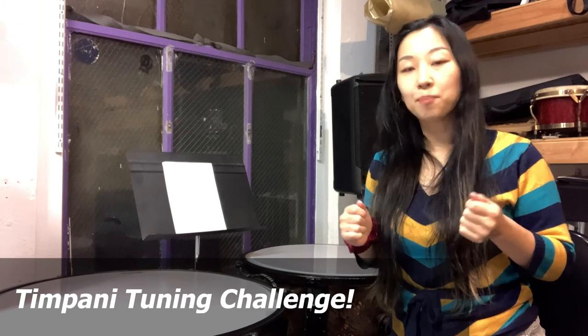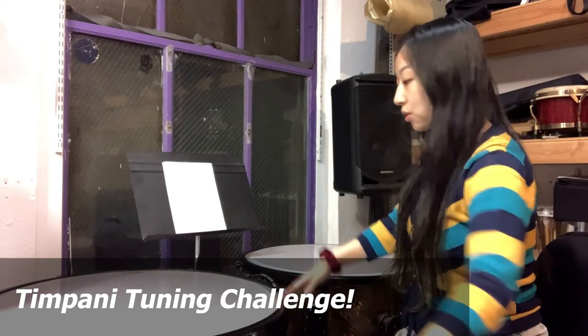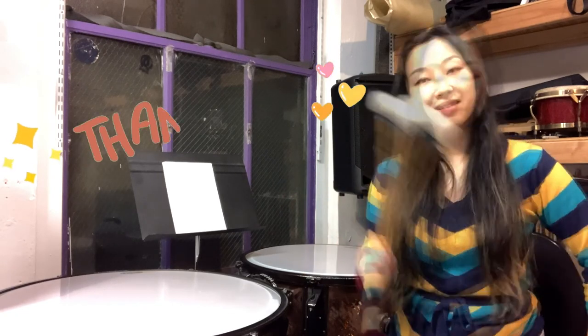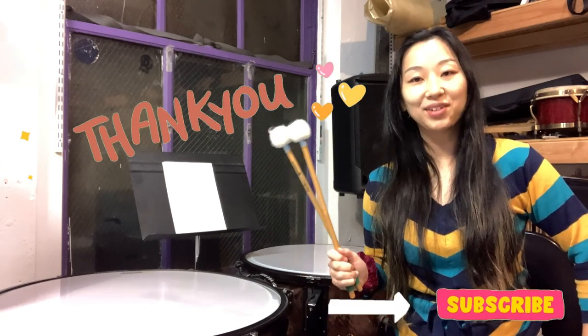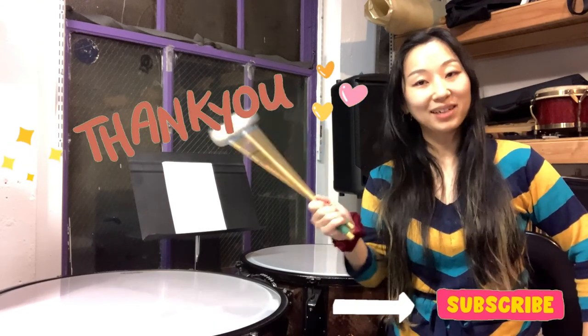In a different video, I also made a fun tuning challenge where I asked you to play Happy Birthday on three drums — 32, 29, and 26 inch — and then using only 29 and 26. So after you practice these intervals and how to tune, maybe you can give it a try playing Happy Birthday on timpani. Thank you for watching. I hope you enjoyed the video. Let me know if you have any questions or comments — I'd love to hear from you. Happy practicing!